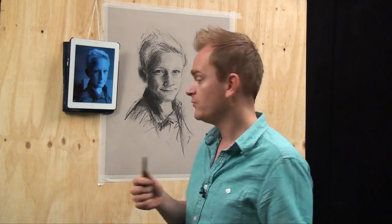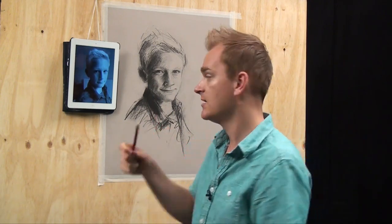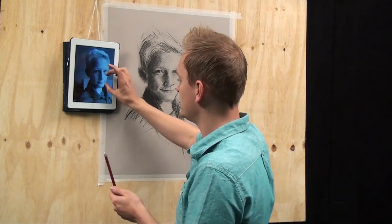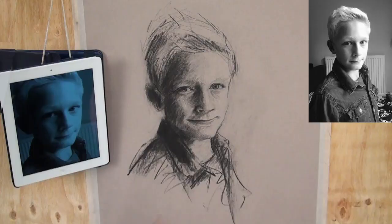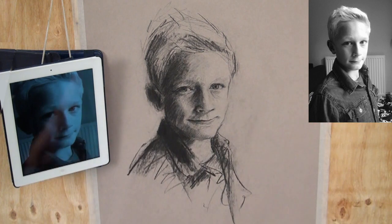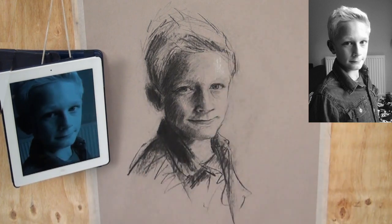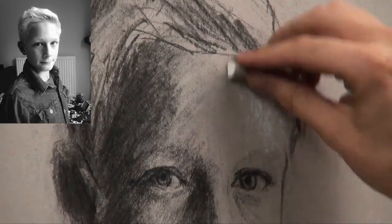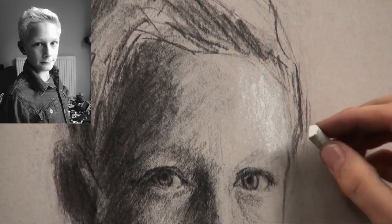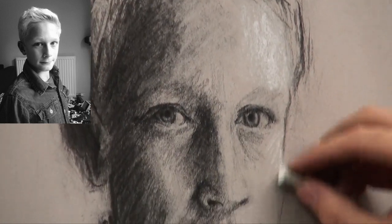Just like when we started blocking in — we looked for the darkest parts first — we're going to do the opposite now. We're going to look for the very lightest parts first and pop in the very brightest highlights. For me, the brightest highlights are everything hitting on the right-hand side of the face, on the very far side. So working very lightly, I'm just going to start putting just a little bit in around those very bright highlighted areas.